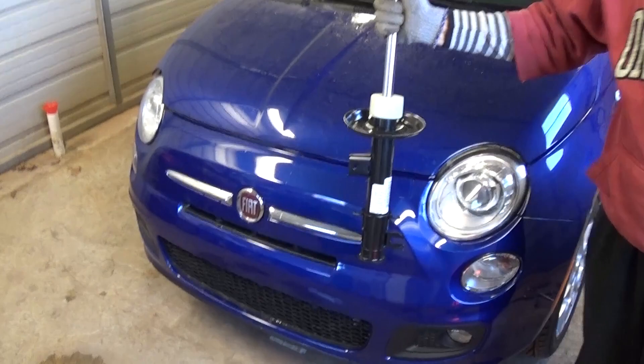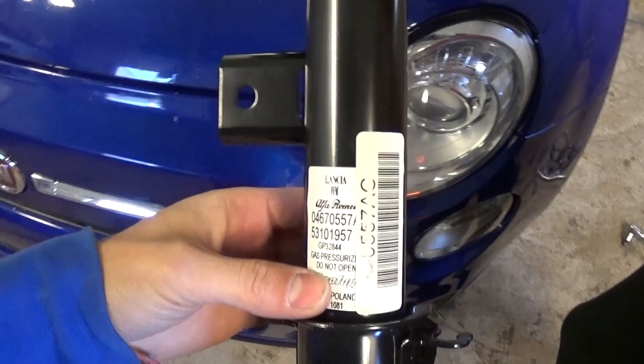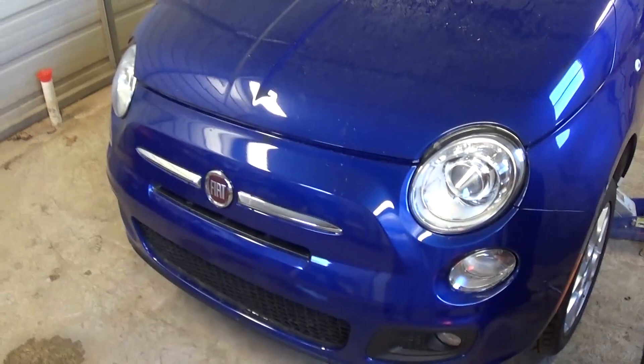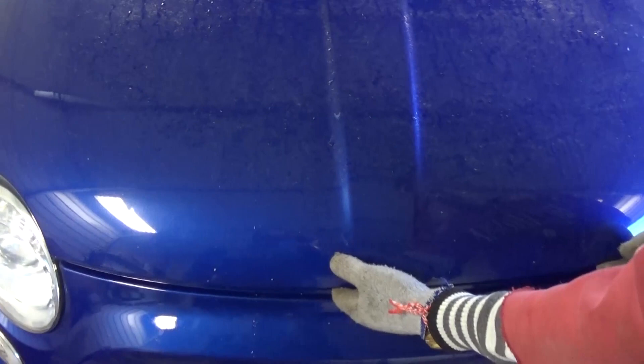Hi guys, welcome back to World Mechanics. Today we're going to show you how to replace the front strut on a Fiat 500. This is a brand new one — it's an original part. We're going to demonstrate on the left side, the driver side, but it will be identical for the passenger side as well. The car has a bent strut and it's making a noise when you hit a bump.